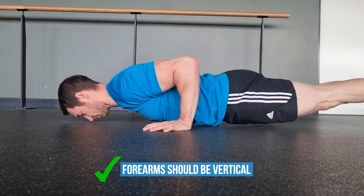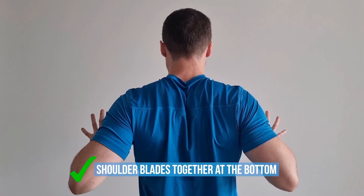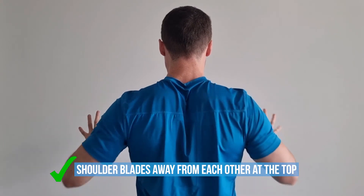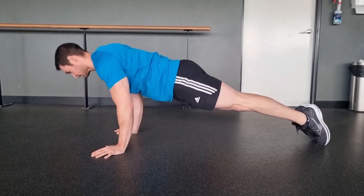In the bottom position your wrists should be directly under your elbows with forearms vertical. As you lower yourself down you should fully retract your shoulder blades together at the bottom so that your body uniformly grazes the ground. Make sure you go all the way up and fully protract your shoulder blades away from each other at the top of the movement too. If you follow these cues you'll build yourself a perfect push-up.